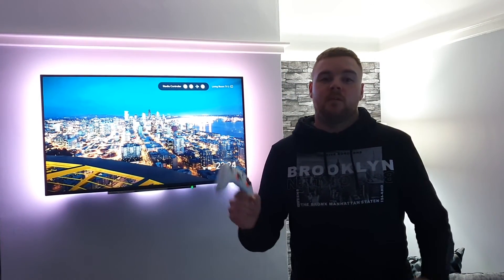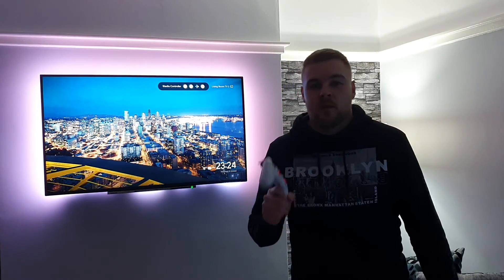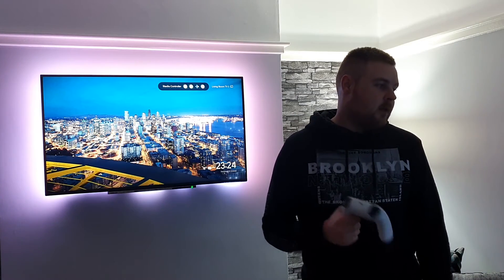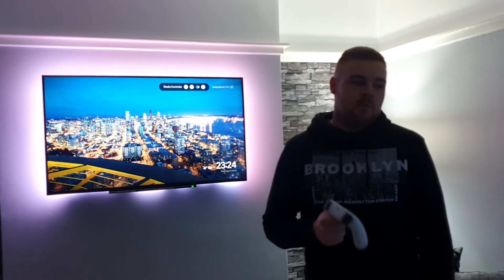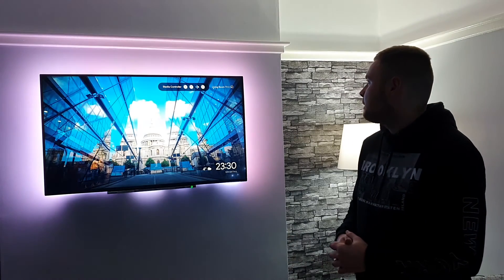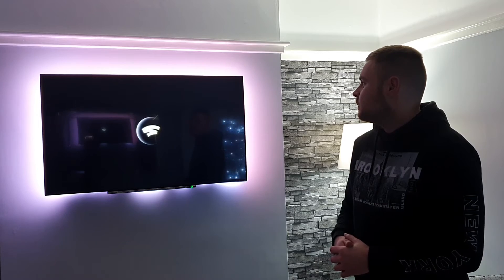Another good one is being able to use your Google Assistant to launch games on Stadia. As long as you've got your Chromecast Ultra and a Google Assistant speaker, you can say 'Hey Google, play Far Cry 5 on Living Room TV 2' — and it responds 'Sure, here's Far Cry 5 on Living Room TV 2' and launches it.